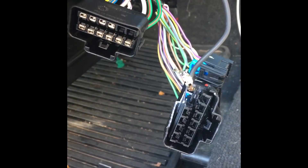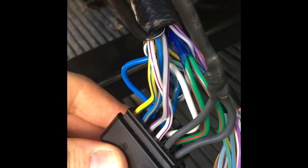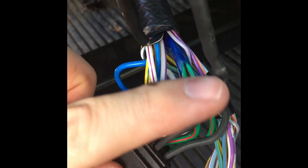The way you get those connectors out is you take this tab and push it down, then you can pull the wire out from the other side. I got everything switched over from my old plug to my new plug. I ran that ground cable through the second terminal and connected them together, then put them back into the harness.